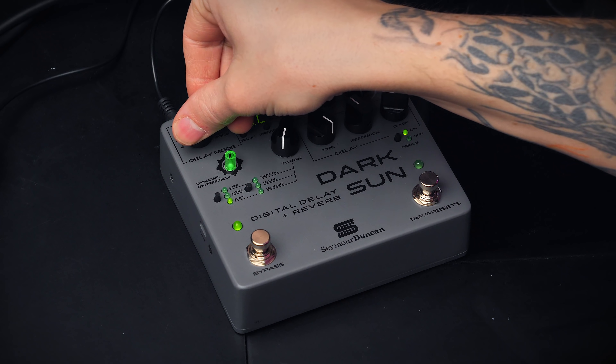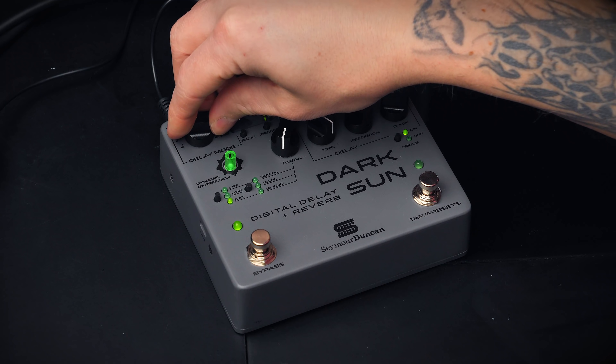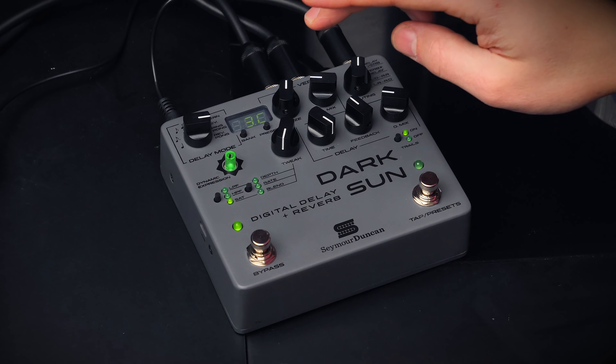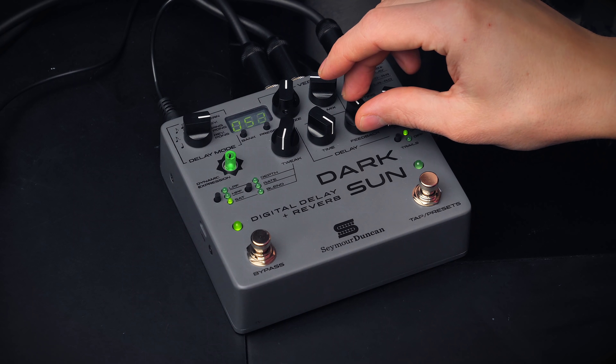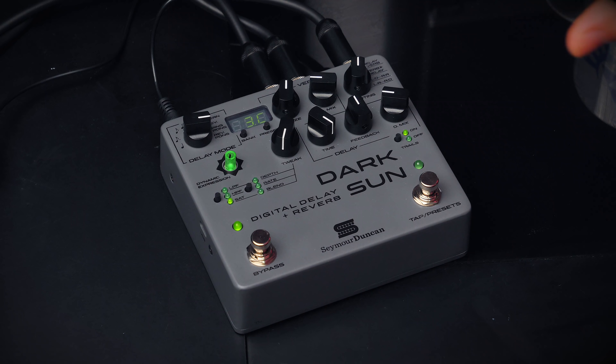You have 8 different delay modes including reverse ping pong, quarter to 8th notes, triplets, or a pattern of quarter and dotted 8th notes. Over here you have the delay time, which ranges from 50 milliseconds to 5 seconds. You have a feedback dial, a delay mix, and a trail on and off. If you have it on, the delay trail will decay when you bypass the pedal — for instance, if you go from a lead tone to a rhythm tone without delay, that last lead note will ring out into the rhythm tone. It just sounds better and you don't get a hiccup when bypassing the pedal.